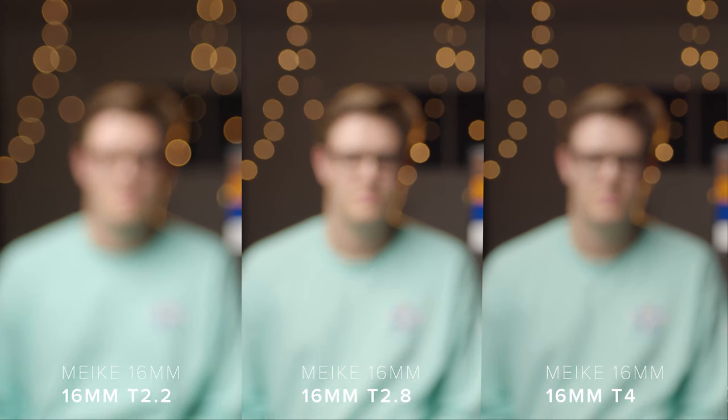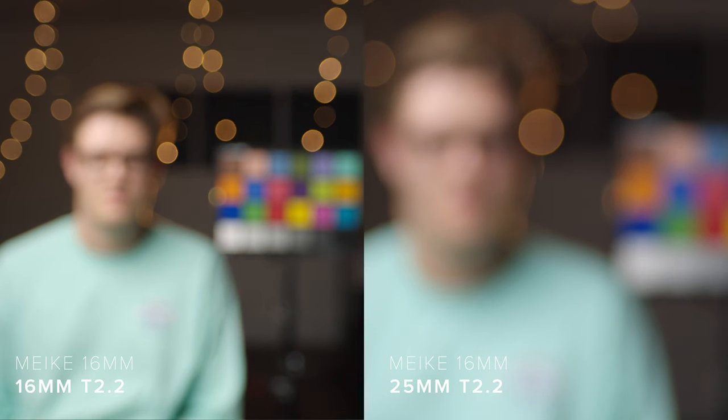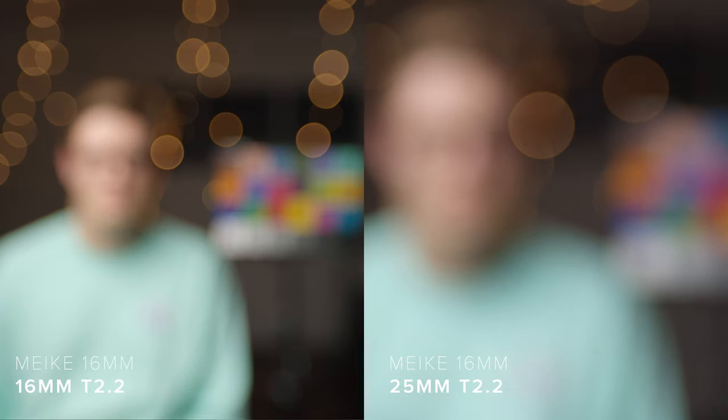Because of the short focal lengths, it is difficult to throw out the background to get bokeh, but when you do, it can get rather busy. On both lenses, you can see the aperture blades starting to shape as soon as you stop down. The 16mm bokeh is quite dirty with heavy edge definition. The 25mm is similar, but I would say the 25mm renders bokeh a little nicer than the 16mm. Flare is very well controlled on these lenses.